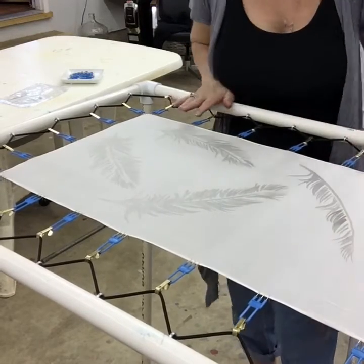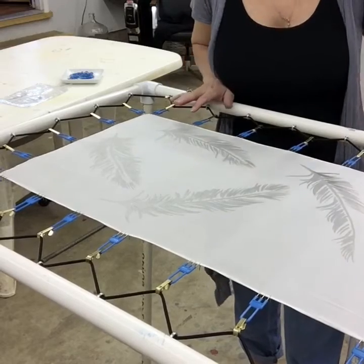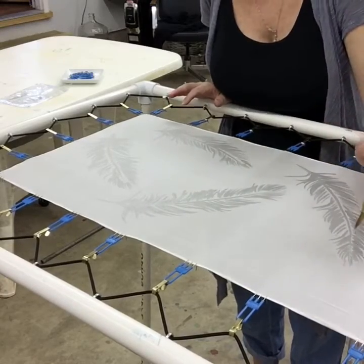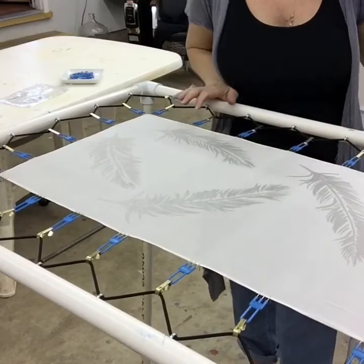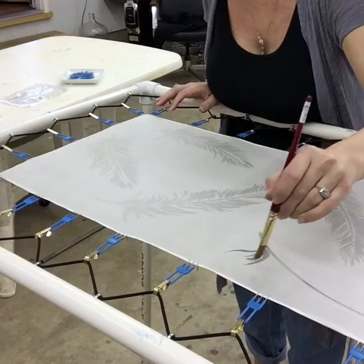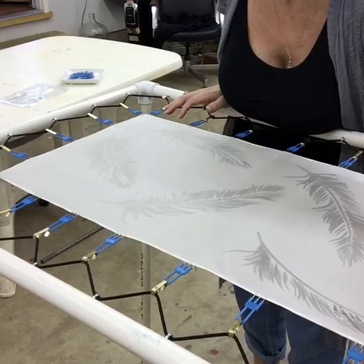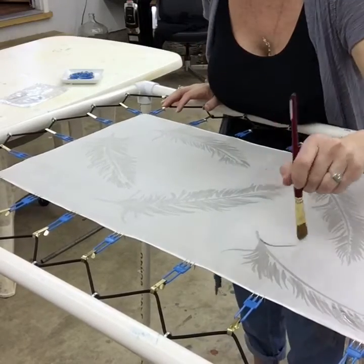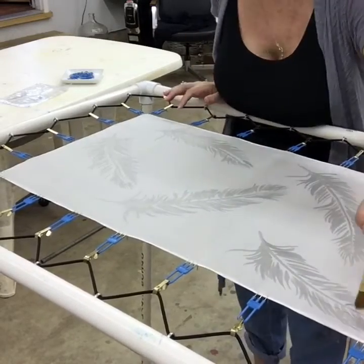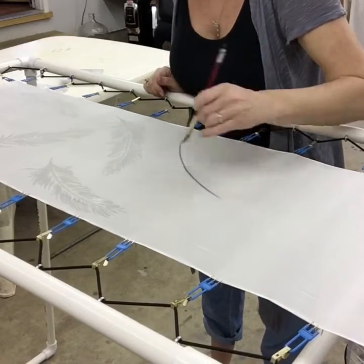I'll place the silk between two pieces of newspaper and then iron the wax off of the silk before it gets steamed. When creating the feather, I like to have the sheath of the feather and the actual hairs on the feather to be separate. I leave a little space between the sheath and the hairs so that the dye will go into those areas and make it more visible.